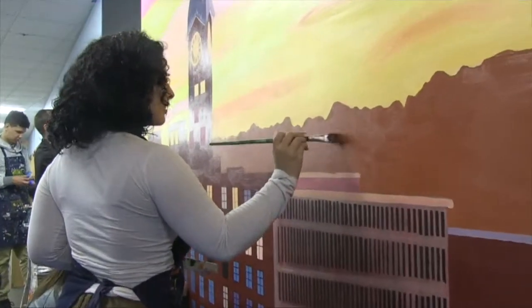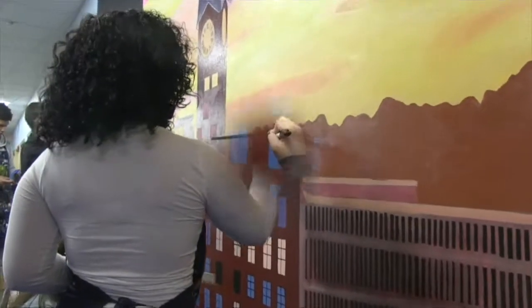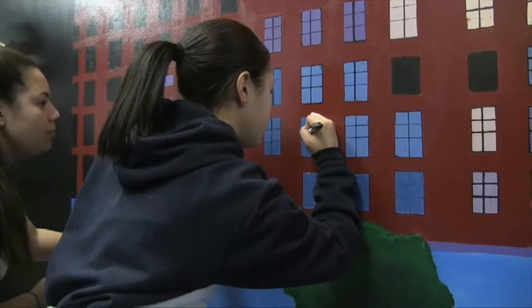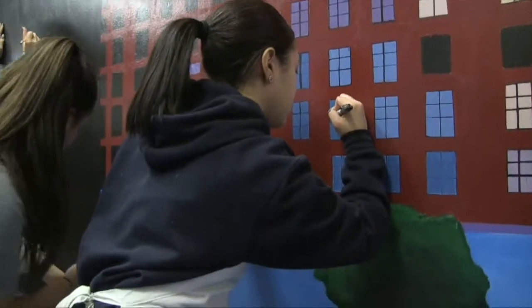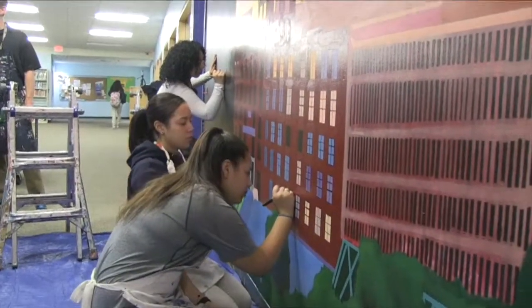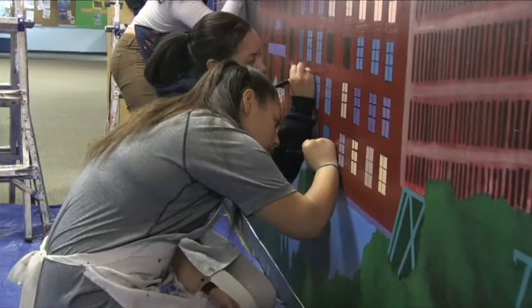I learned patience and teamwork because with mural painting, one person can't just do everything, so a lot of people need to put in their hands. But at the same time, while you're going through the process, it becomes hard because everybody's trying to do the same thing at the same time, so everybody's on top of each other and it kind of got frustrating, but we made it work.